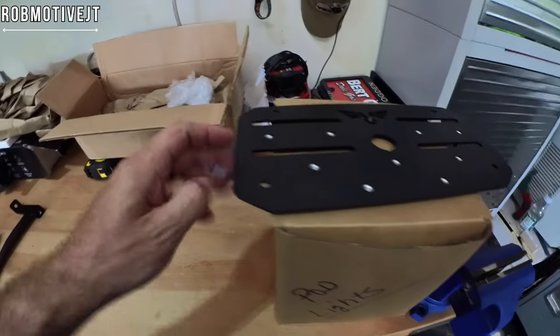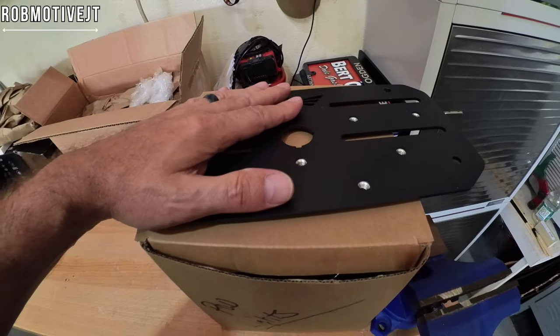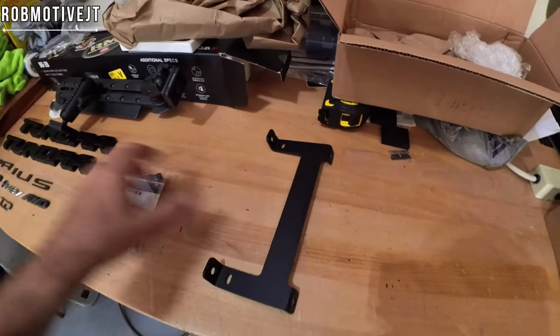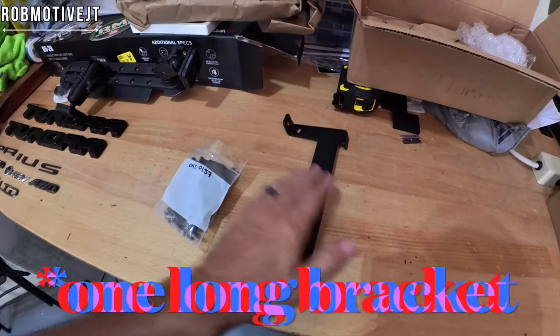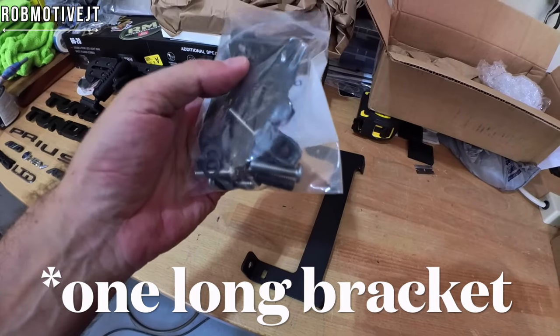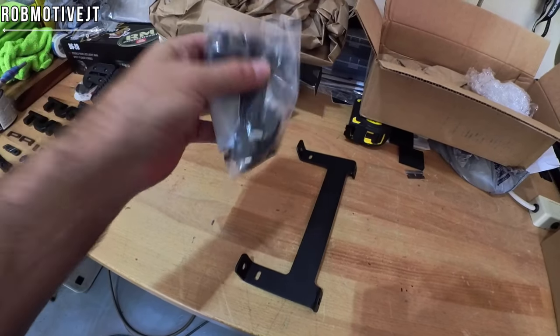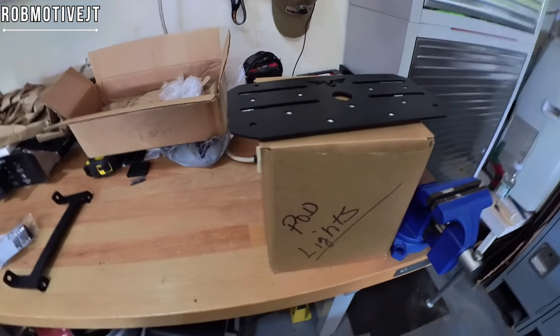As I mentioned, it is a bolt-on application. This top plate, which is going to replace the little tray inside the Tundra, bolts on to these brackets. There are two short ones and two long ones. I believe they take a 5.8mm allen key — we shall see. And that's it, so let's go ahead, go to the truck, and get this thing put in.